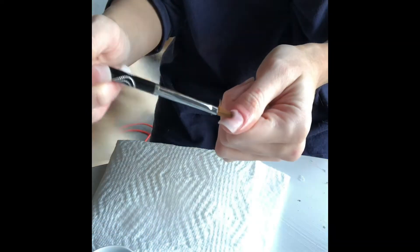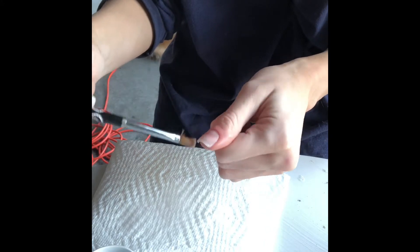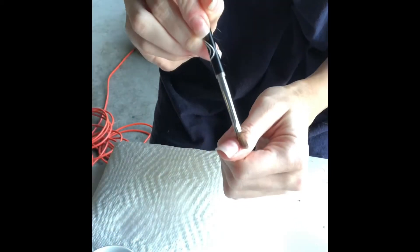Then do it all over again until you think there's enough. It doesn't have to be perfect the first couple of times. Use the eraser and you're done — move to the next one.